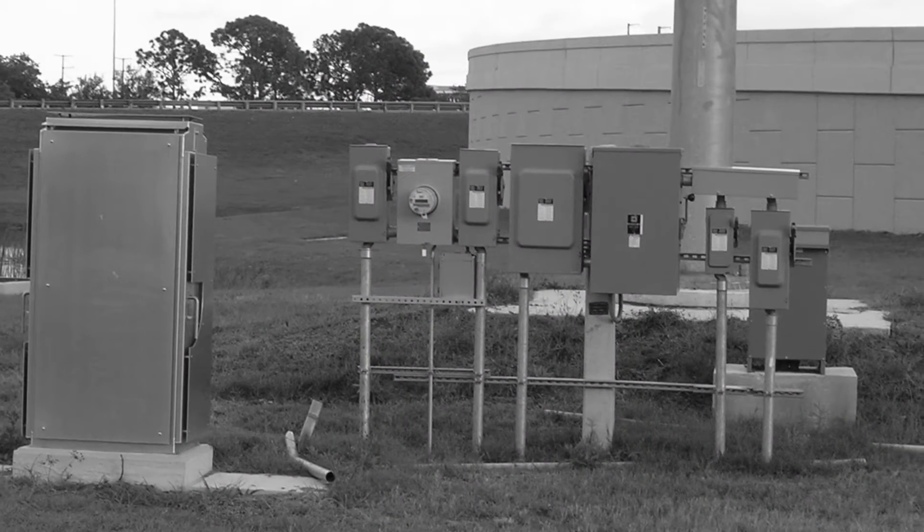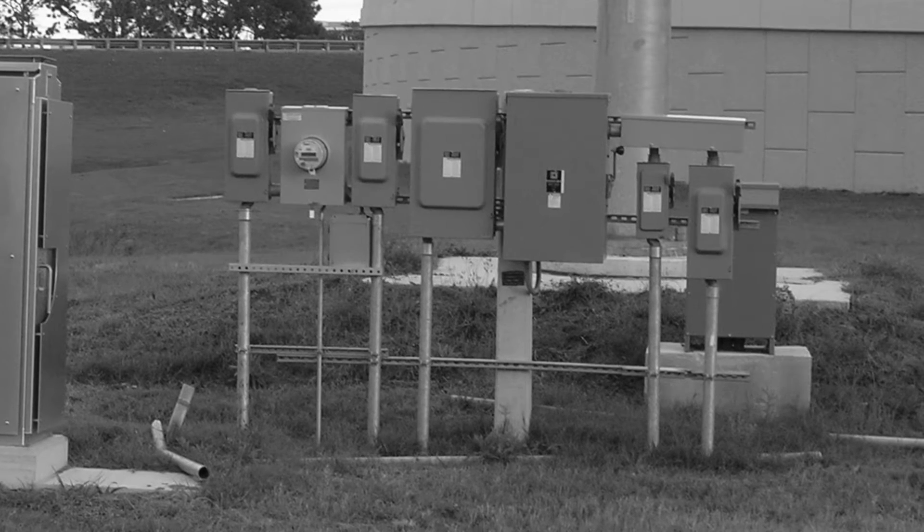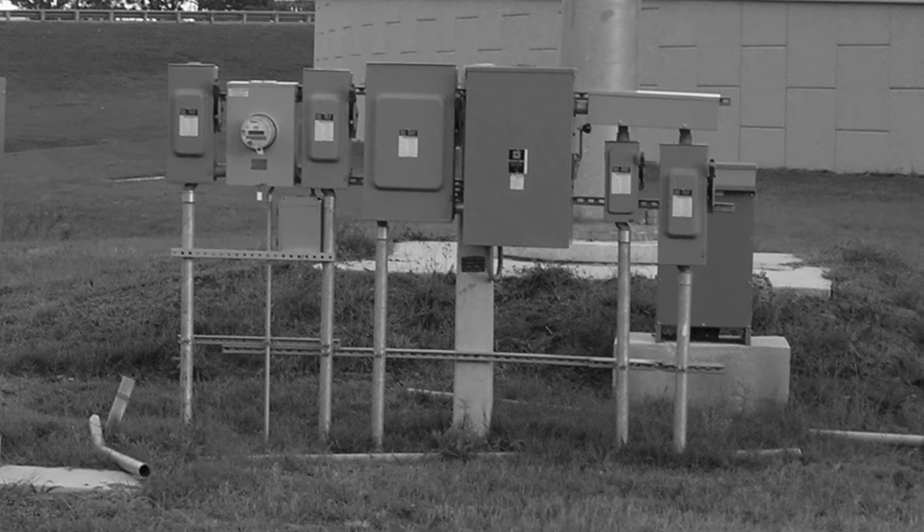This jumble of equipment is known as a strut farm. They are one way of installing electrical distribution and control equipment. They are prone to vandalism, they require a lot of time to install, and worst of all they are just plain ugly.